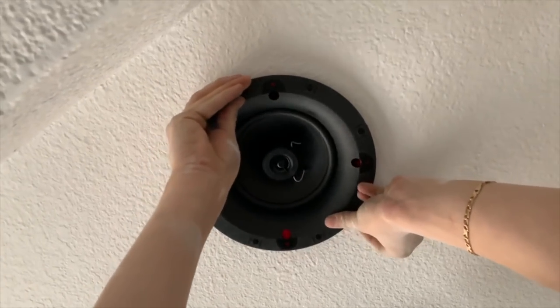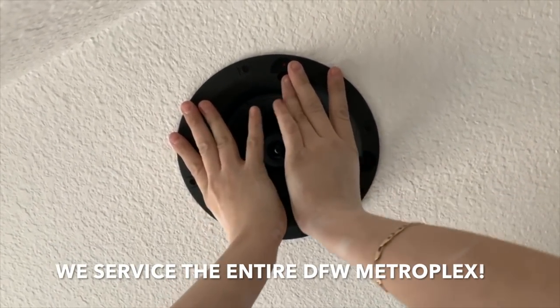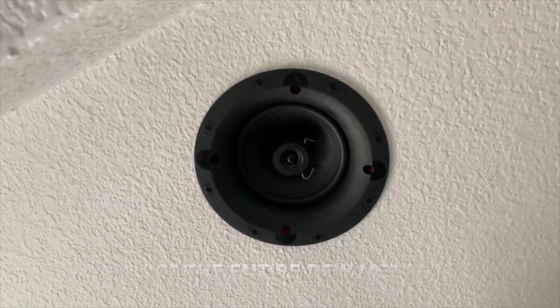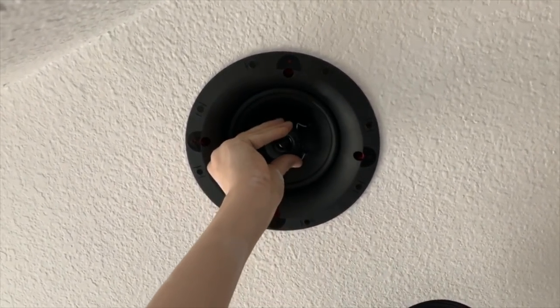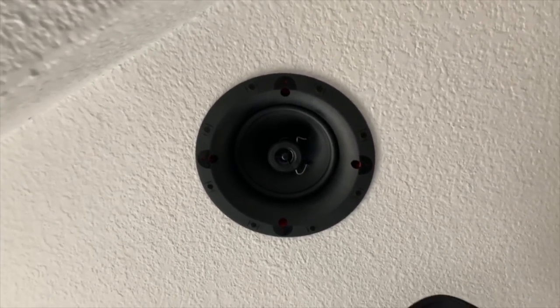This speaker has the Skyhook technology — no tools required. You just push up and it clips in like that. Always make sure you push on all four sides just to make sure that it's 100% in there. This model does not have a rotatable tweeter, but we'll calibrate it.